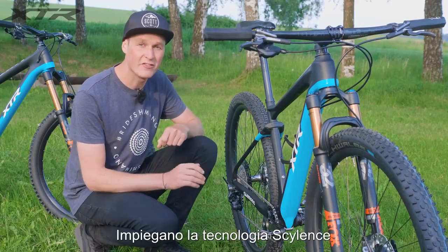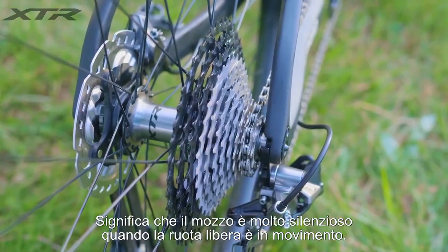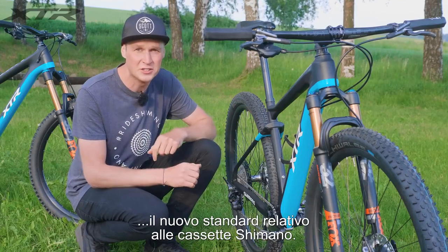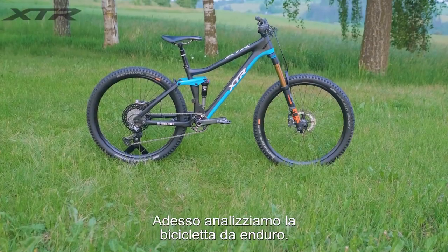The last thing to talk about on the cross-country bike is the hubs. These have been redesigned and feature silence technology — that's right, the hub is actually silent when you spin the freehub. It also has micro spline, which is a new standard to fit the Shimano cassette.